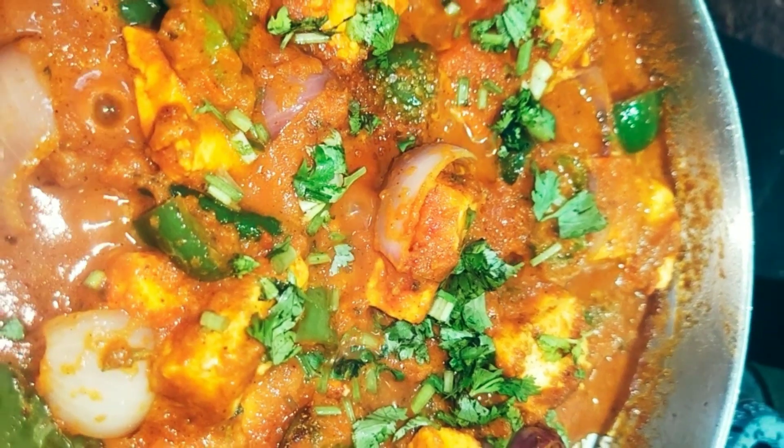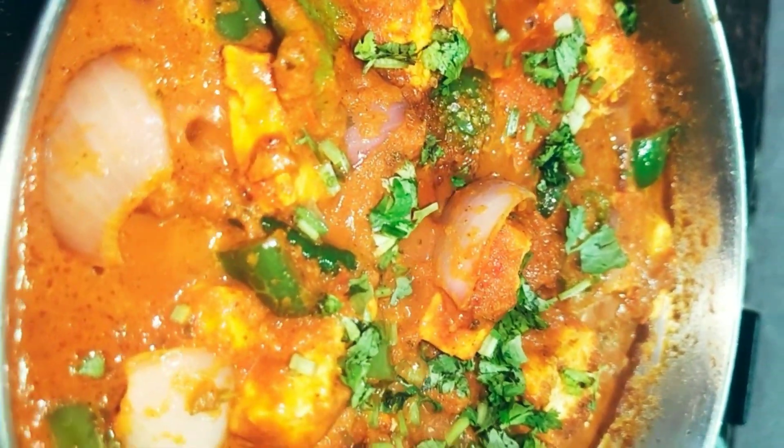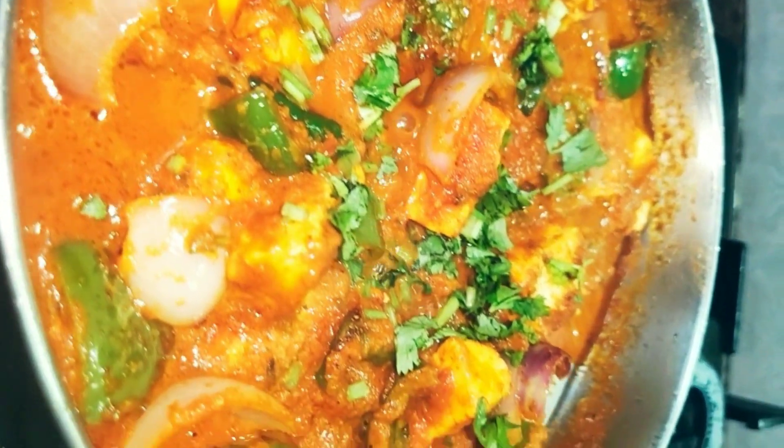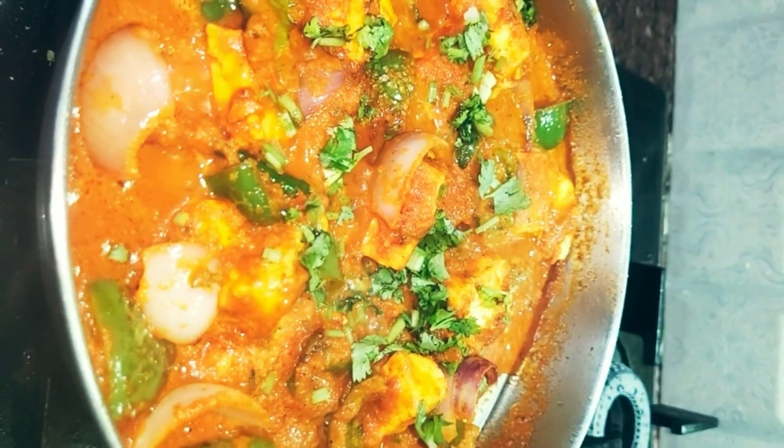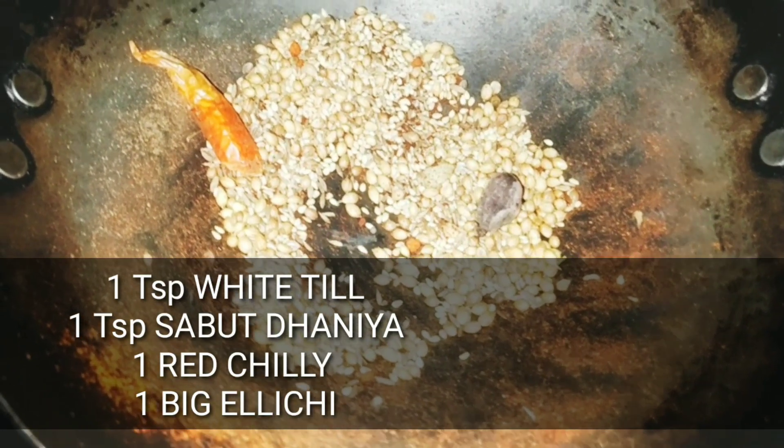Hi everyone! Today I have written a recipe for you guys, and this recipe is Minakshi — full credit to it. Today we will make it very yummy, delicious, and finger-licking. So let's get started.